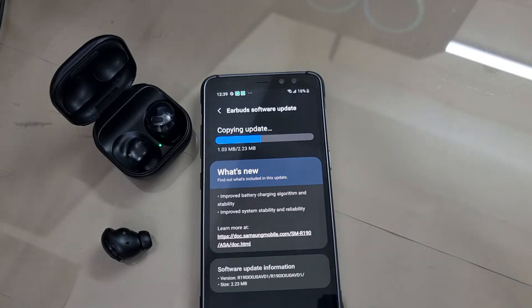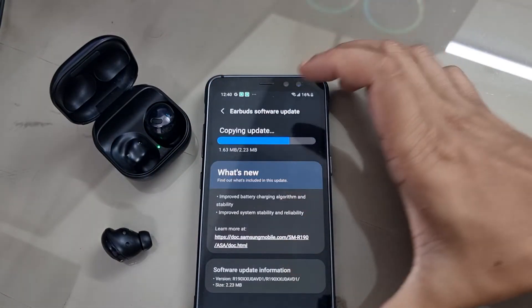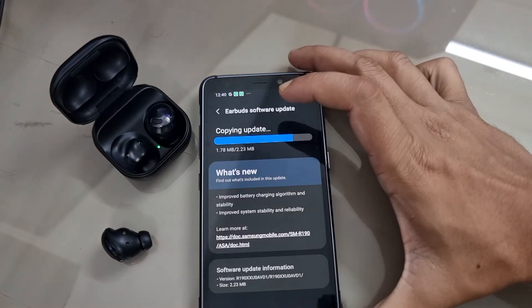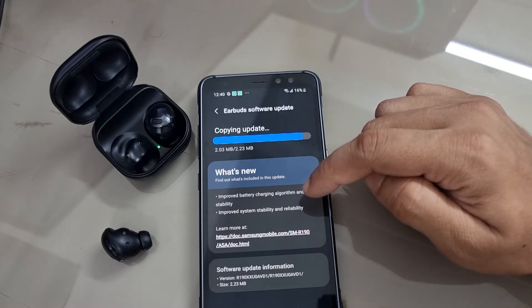I have been using my Galaxy Buds for the last one year and four months. As far as I remember, this is the fifth update of my Galaxy Buds Pro, so on average Samsung is releasing updates every two to three months, which is not bad at all. In 2022, copying 2.23 megabytes is taking a couple of minutes — it feels like a lifetime.